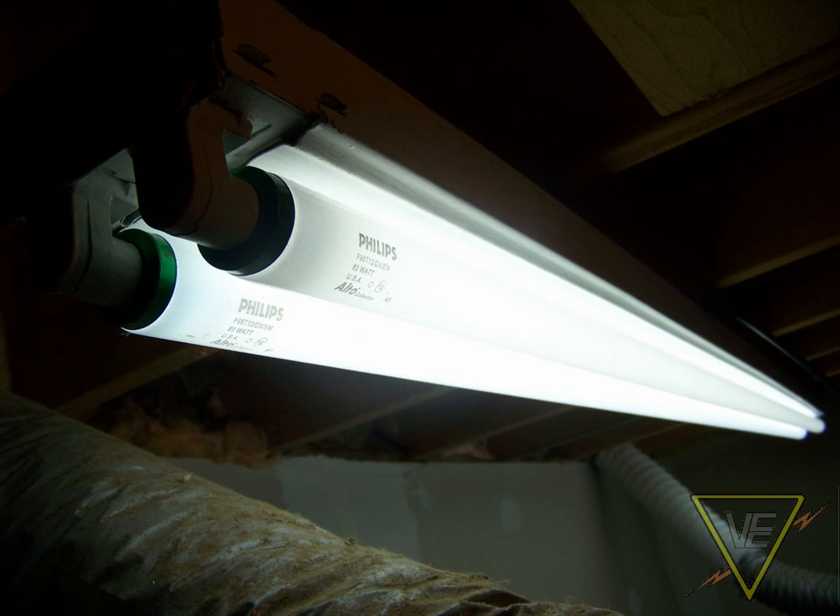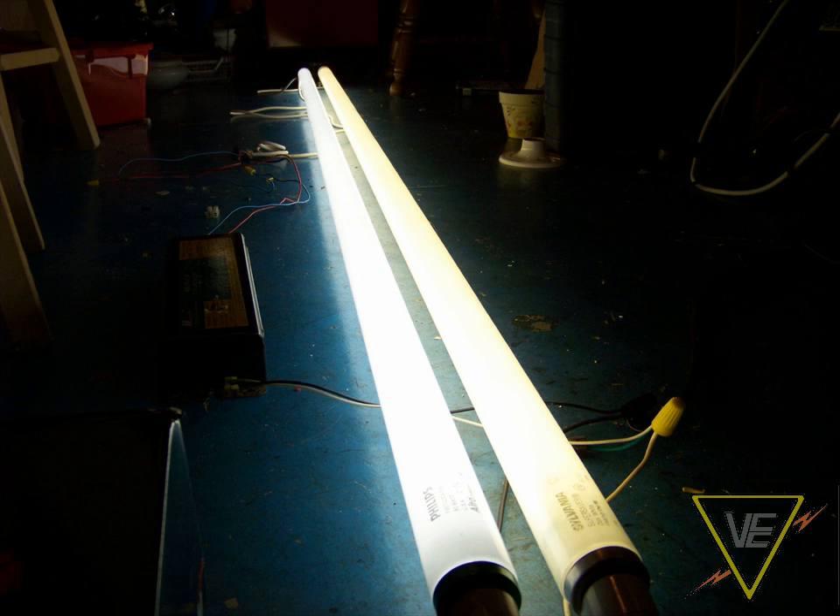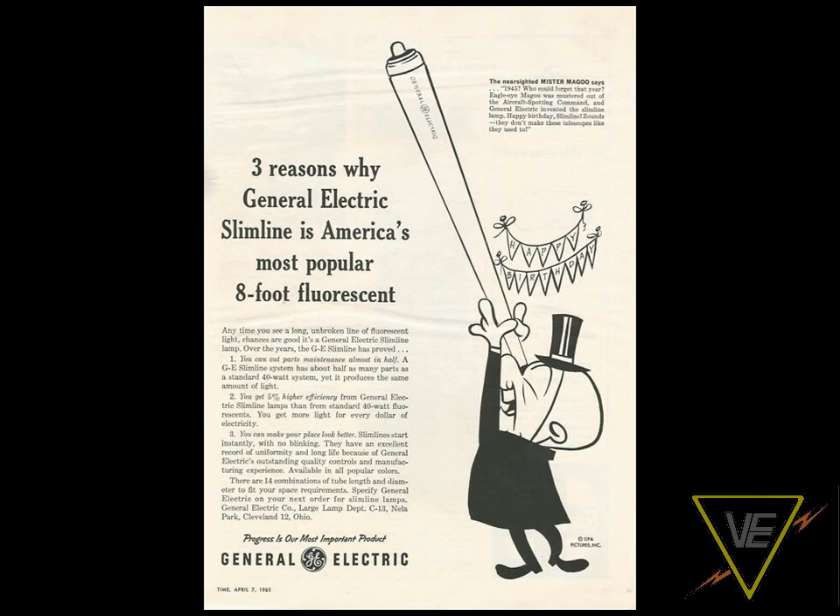Here we are — the last major type of fluorescent lighting. Instant Start Clarison tubes are an invention of G., and they were first marketed under the Slimline name in 1945.